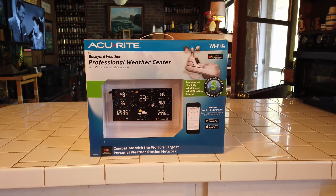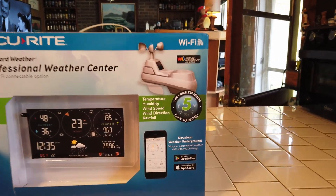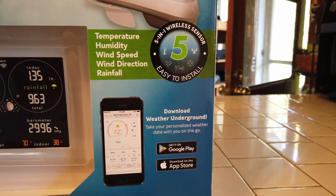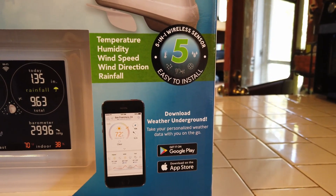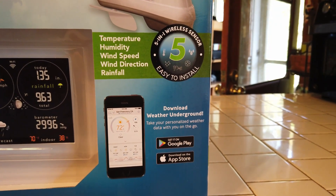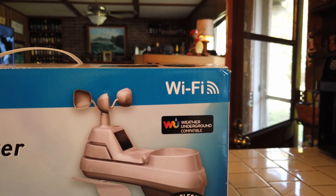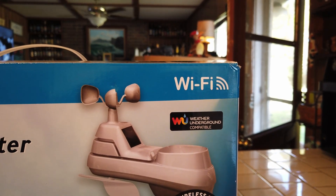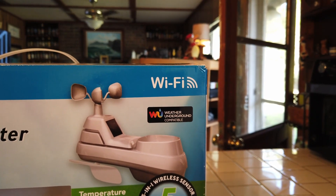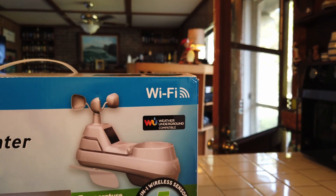It has a sensor that goes outside and hooks up wirelessly to the unit. You can read it on your phone through the Weather Underground app on an iPhone or a regular cell phone. It's a 5-in-1 wireless sensor that's easy to install and it measures temperature, humidity, wind speed, wind direction, and rainfall.